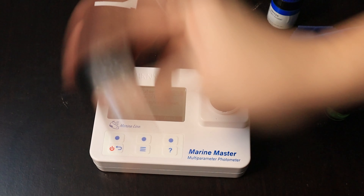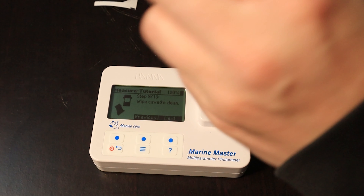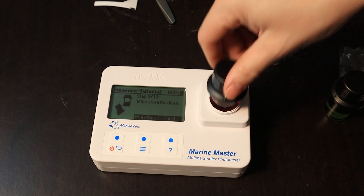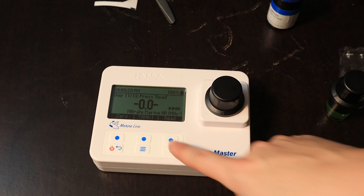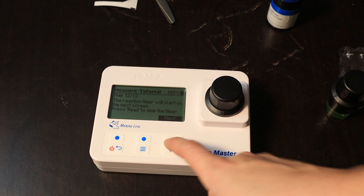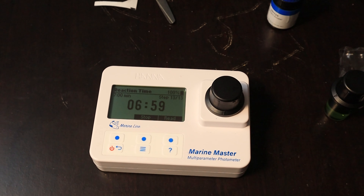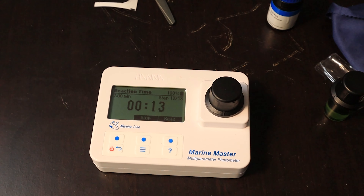It says shake vigorously for 120 seconds. Then it says to wipe it clean again — put it back in, hit next, it says insert it, did that, and hit read. Then there's the timer — you have to wait seven minutes and it will read the results. Okay, the last 15 seconds here — kind of excited about this.